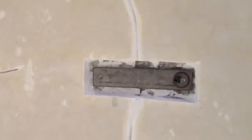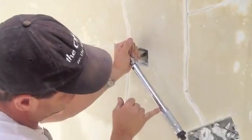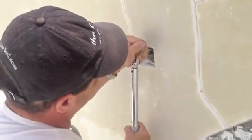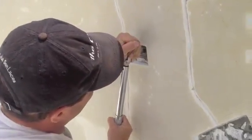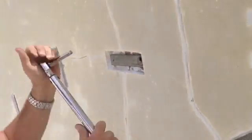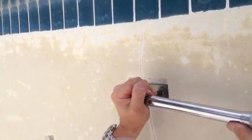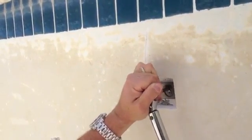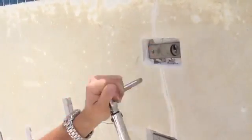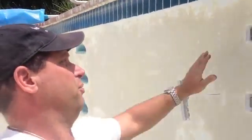Next we're going to torque it. We have our torque wrench set to 40 pounds. We torque it down, drawing the pin in until it clicks. There it goes. Now those are both set in, both locked in. Now we're going to show you how we cover these over.